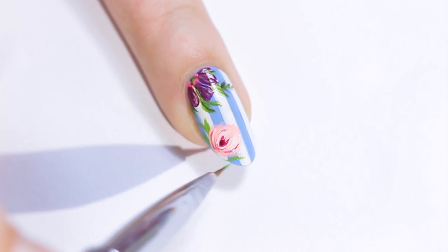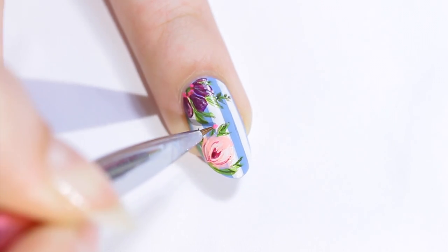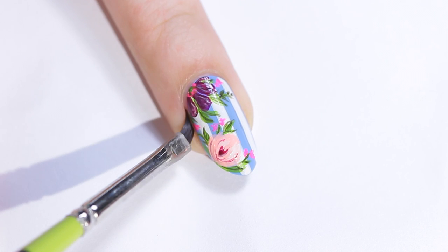Again, add some more leaves and accent them with the darker green. Then in the empty spaces, add some tiny neon pink flowers. Clean up and add a top coat.